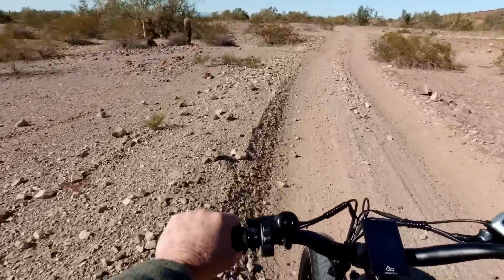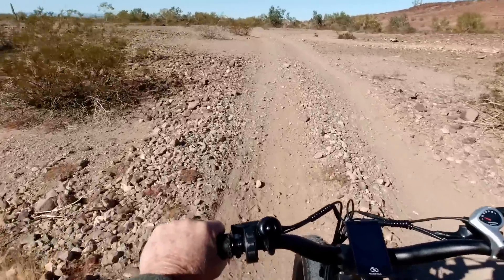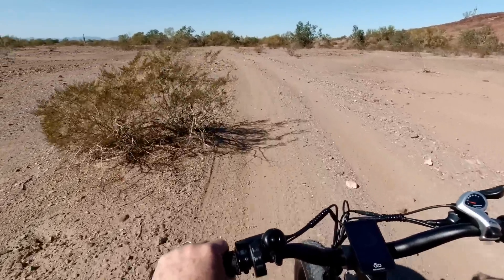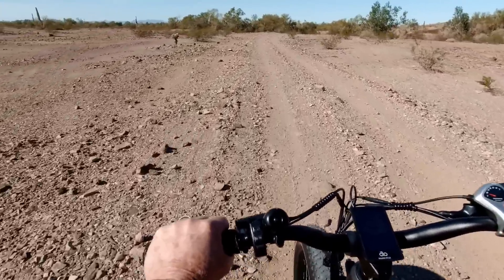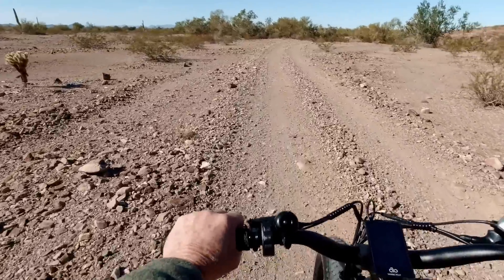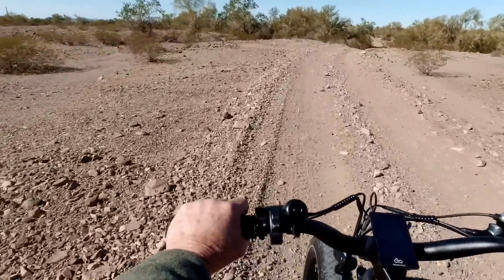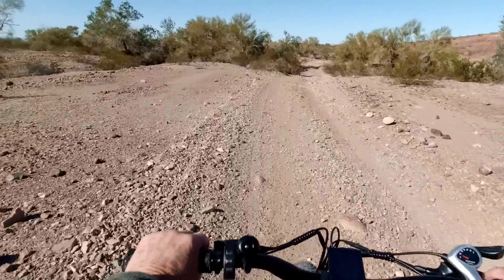What I really like about Magicycle's controller program is that regardless of which pedal assist level you're in — one, two, three, or four — you can hit the throttle at any time and go right to the top speed of the bike, not just the top speed of that pedal assist level. That's really handy if you need to outrun a dog or something on your tail.